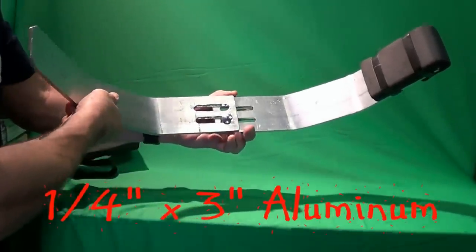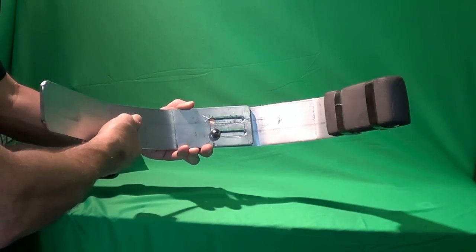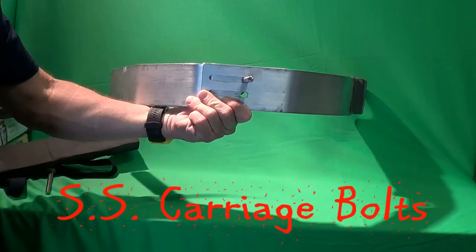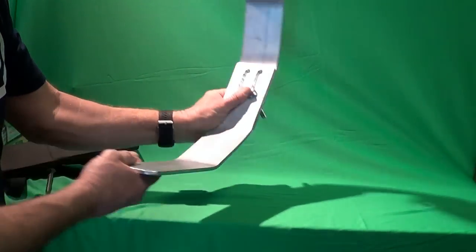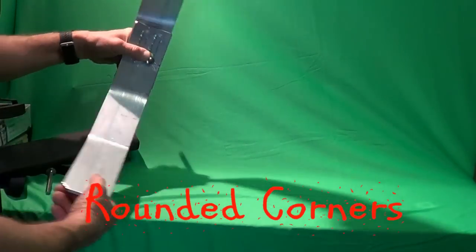The cradles are fabricated from 1/4 inch thick by 3 inch wide aluminum plates. Slots have been machined into the top and bottom cradle halves. Stainless steel carriage bolts secure the members to the spreader bar and allow the cradles to slide past each other to adjust the width. The corners have been rounded to prevent damage to the hulls and the ends are padded on both sides.